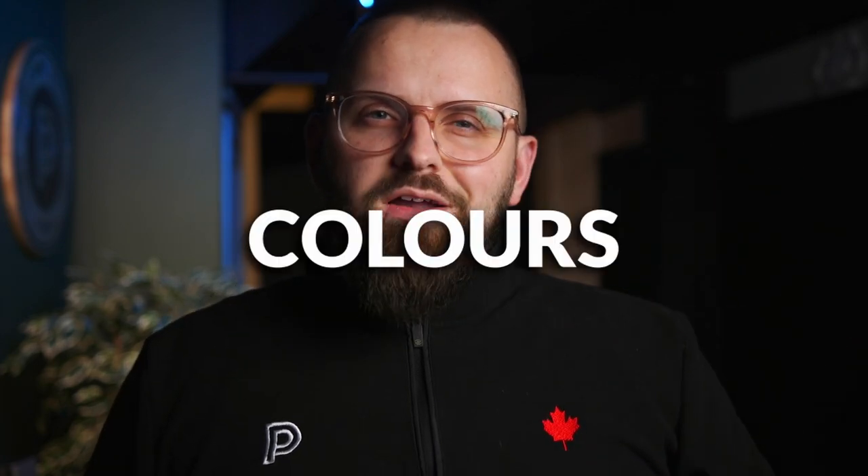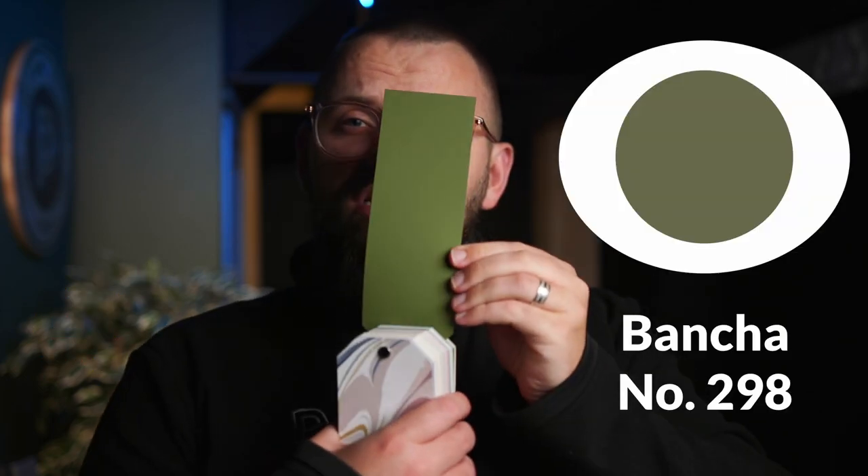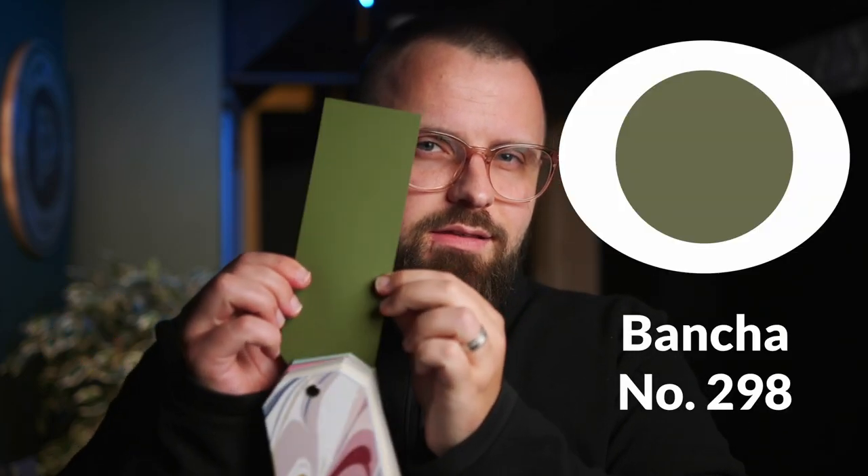Six beautiful Farrow and Ball colors to talk about today, but the star of the show is Bansha — number 298. Or is it Bansha, like 'Mancha' from Man of La Mancha? I'm a bit of a music theater nerd, also a singer. But you only need to know me as James from the Paint People. I like this color — it's sort of a mid-century modern deep green. I think it's beautiful.